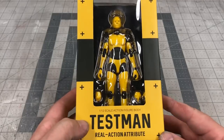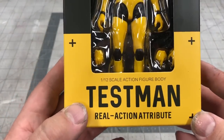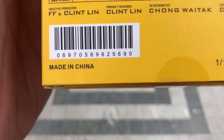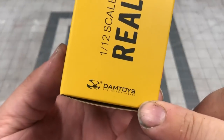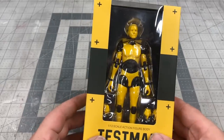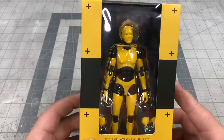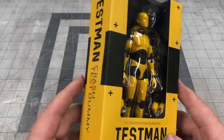Welcome to the unboxing of TestMan Real Action Attribute — that is the most American product ever. Made in China, this action figure is by Damn Toys Collectibles, who make some really cool original figures. I absolutely love the color combination of black and yellow — all my tools are DeWalt, and I love crash test dummies. I've always thought they were very, very cool.